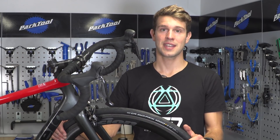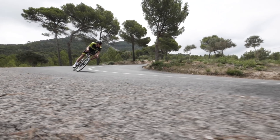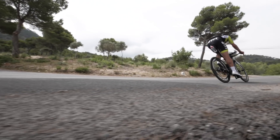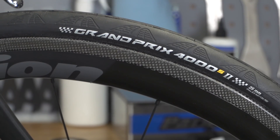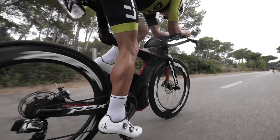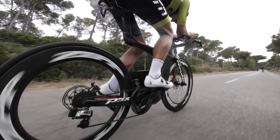A lighter tyre improves the rotating weight, which in turn improves the responsiveness of the bike, and better quality tyres will feel a little bit more supple on the roads, which again improves the responsiveness. And if you want a more comfortable ride, why not consider switching from a 23mm tyre to a 25mm like I've got on this wheel here? A bonus is that a 25mm has been proven to have less rolling resistance, which means you can ride faster for the same effort.